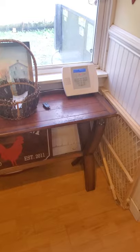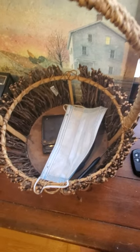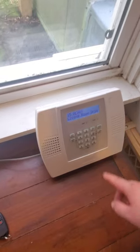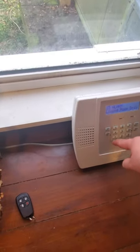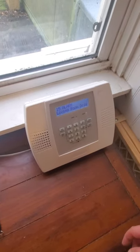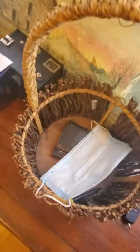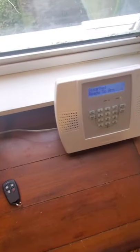Alarm. Living room driveway window. Code and off to silence. Disarmed. Not ready to arm. Alarm. Living room driveway window. Code and off to silence. Disarmed. Ready to arm. Let's arm it to stay using the keypad.